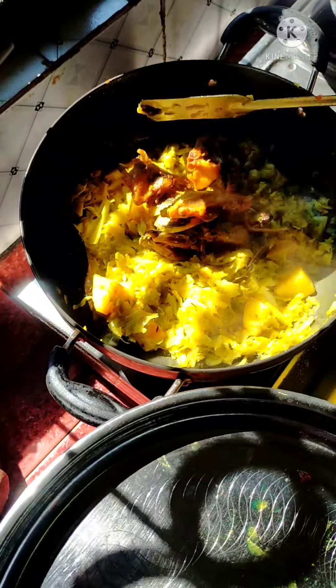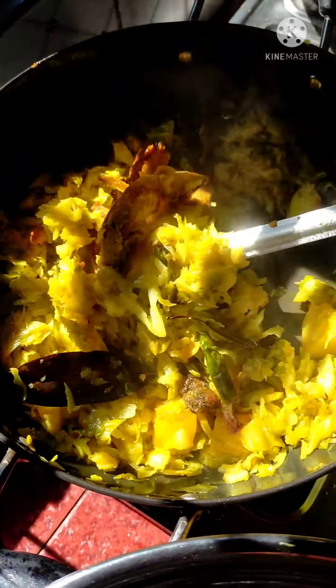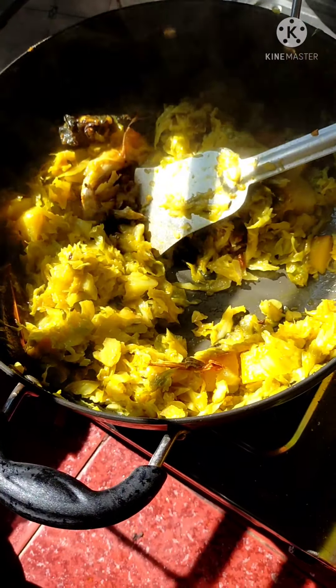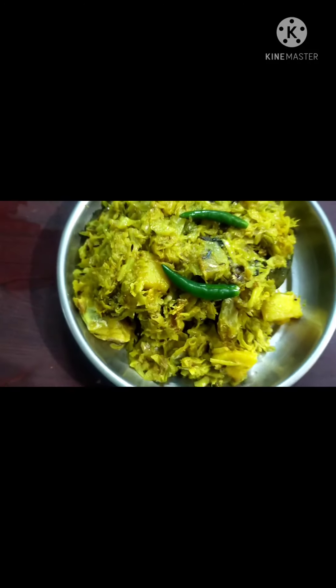I will mix the flavor in this one and mix the flavor. The flavor will be very nice and will be given as well. This is our final product — now I have the flavor and you will see the flavor.